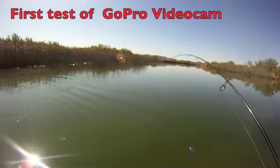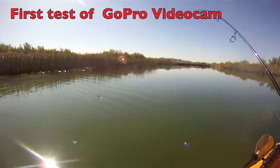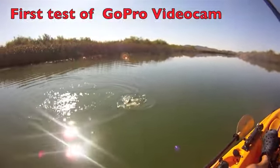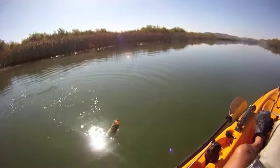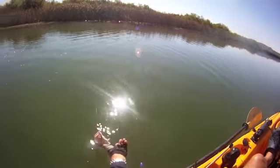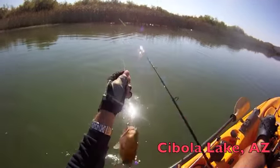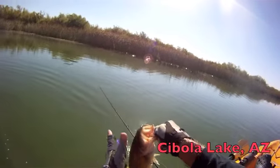We just changed cameras — this is the GoPro which you saw me wearing on the brim of my hat. It's the first time we've used it and we still have a lot to learn about it. It's fantastic because it's hands-free. It's also waterproof and good down to 180 feet. This is just a test run to see what's happening.